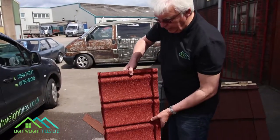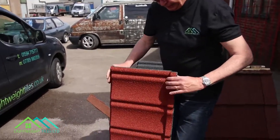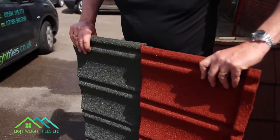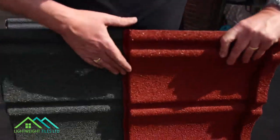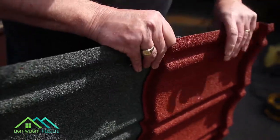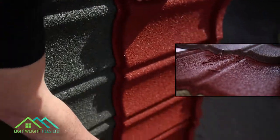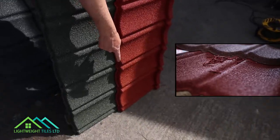You can see the profile of the tiles, the way how they slide together. They're designed to connect together like this. And they are screwed by three screws — one there, one there, and one at the ends.